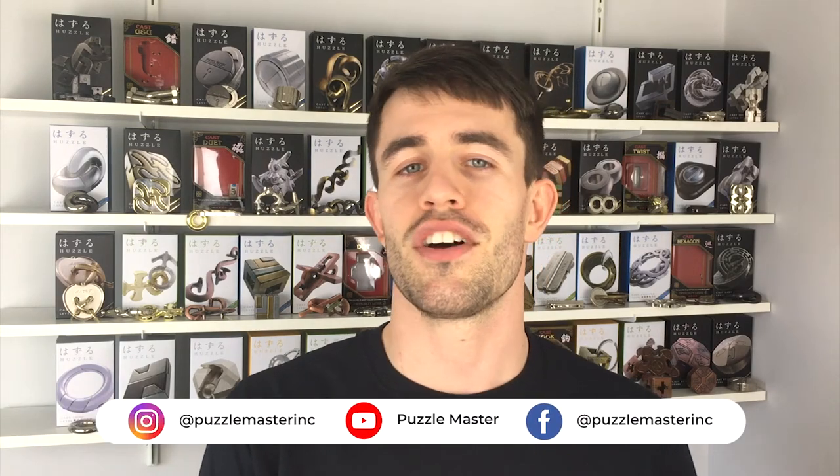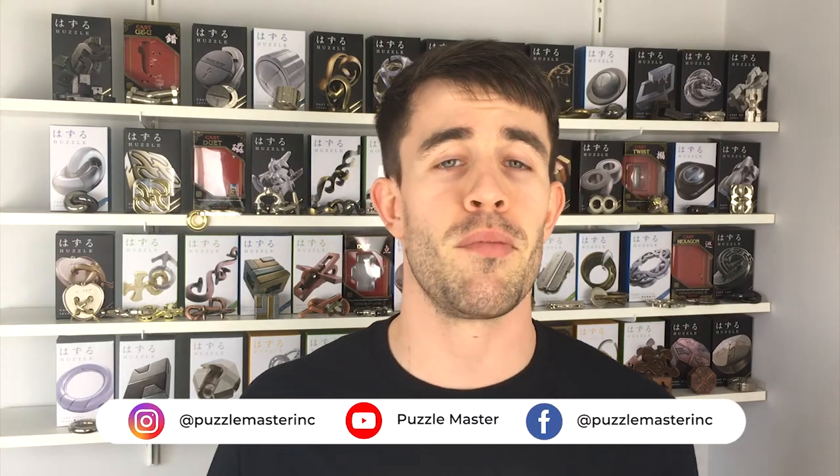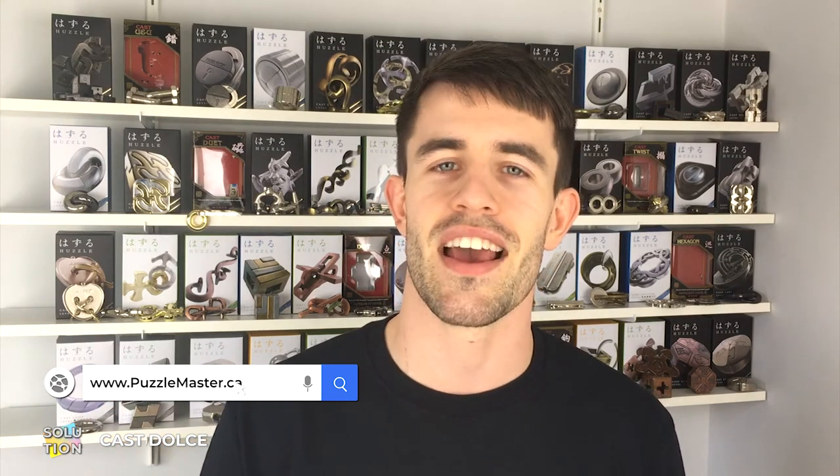That is how you disassemble and reassemble the Dolce puzzle. The hardest part is probably just identifying which side of the silver piece you are working from in that original starting position. The first move for taking it apart and the last move putting it back together is probably the stiffest or tightest move out of all the moves. Hopefully this has helped you solve the Dolce puzzle. If you want to pick up more puzzles, check out our website puzzlemaster.ca, where we have the biggest variety of puzzles in the world. Until next time, I'll see you later.